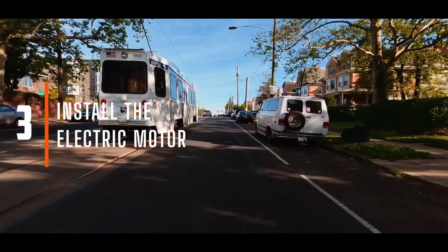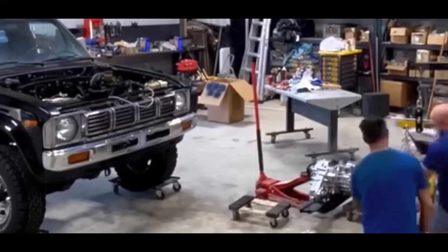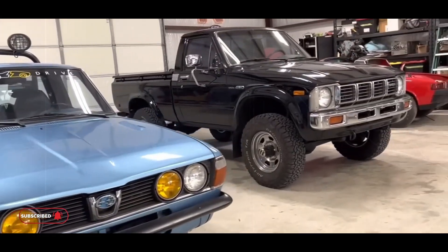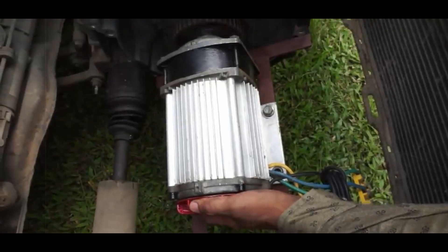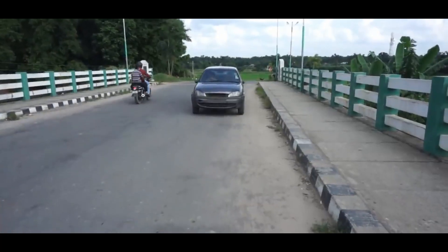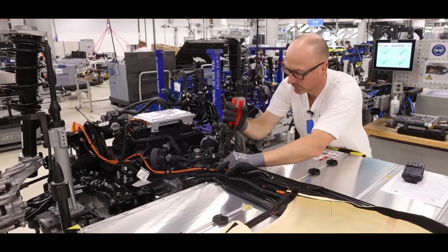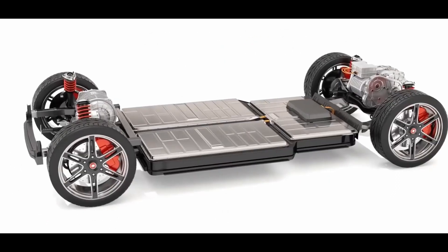Install the electric motor. Your motor should be carefully chosen based on your needs. The size and power of the motor will determine the car's speed, acceleration, and overall performance. Your motor must also be compatible with your vehicle's transmission system and the controller you're going to use. Most motors won't fit directly into the space once occupied by the internal combustion engine, so you'll need an adapter plate to secure the motor to the transmission. Some conversion kits may include these, or you can have one custom made or purchased separately.